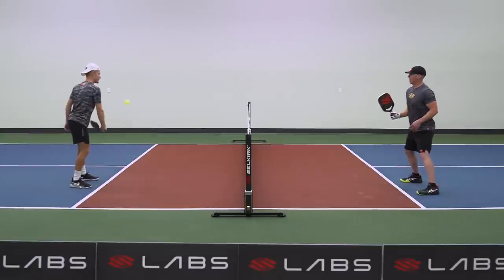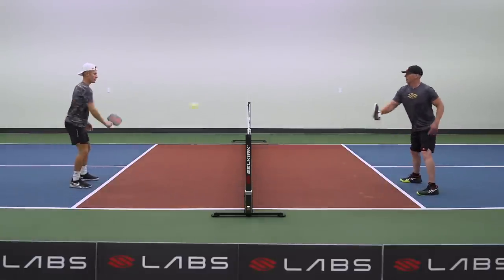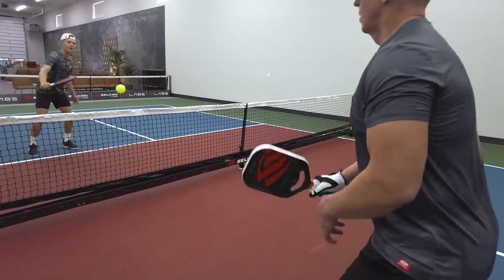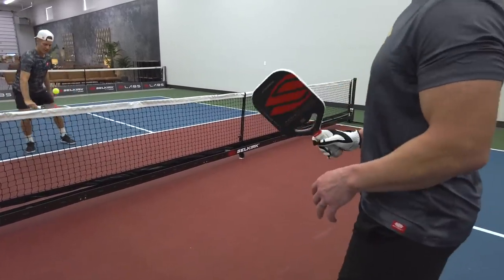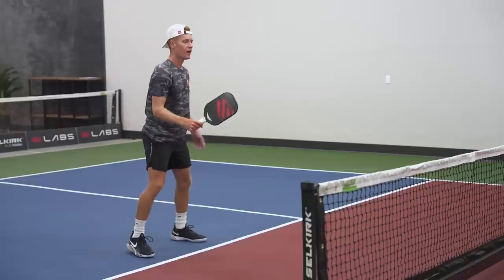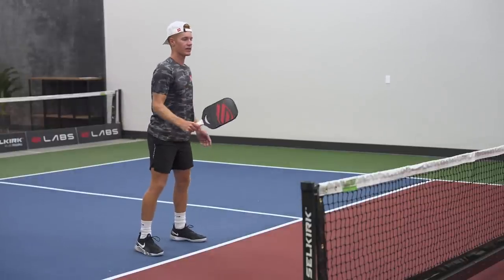The whole goal here is to keep that grip nice and soft, because if I have a really tight grip, this ball is going to launch off my paddle. I want to absorb it, keep it right around my strike zone or my sweet spot, which is right in front of my body, and I want to send it right back over. It takes a lot of hand-eye coordination to do this, but I'm following the ball and I'm keeping my paddle above the net and around my waist.